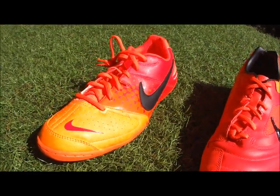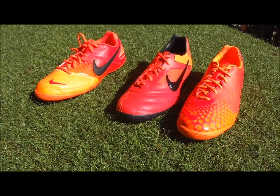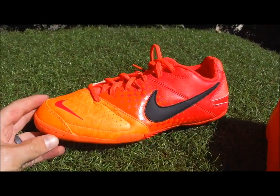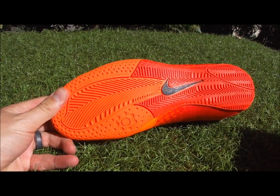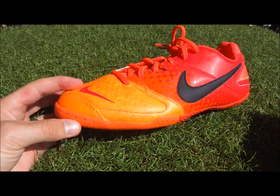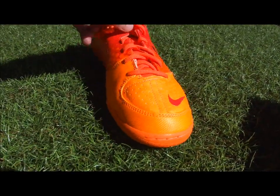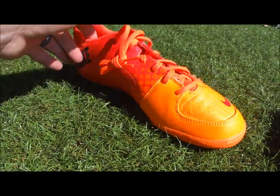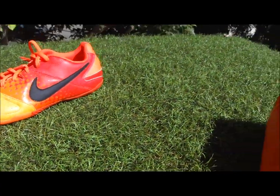Starting off, these three boots are in the bright crimson colorway — more of a burnt red in my opinion. First up is the Nike 5 Elastico. You'll see that there's not that many grooves or dimension on the sole. The upper is synthetic and it's got a nice little toe cap. This is the low-end boot from Nike at $55.